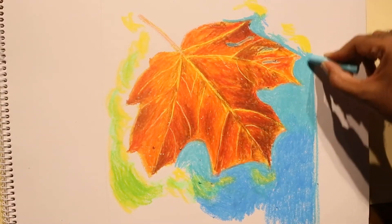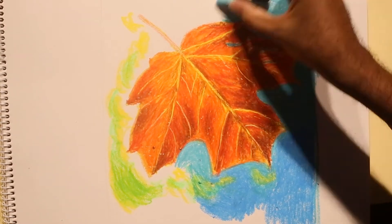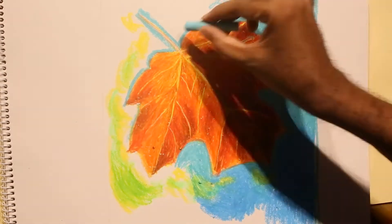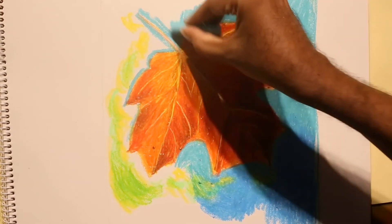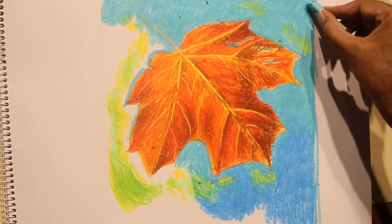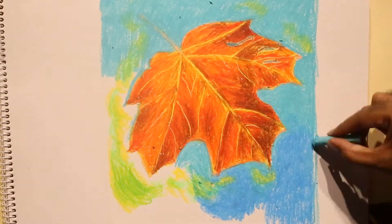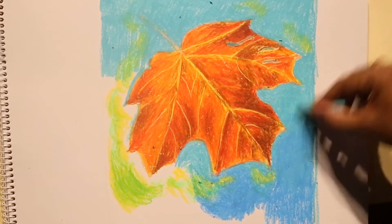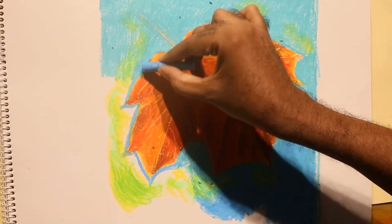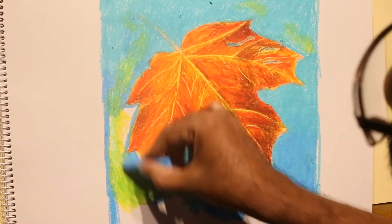Because later when we scrape, these light colors — green, yellow, and light blue — will be seen. In the light blue itself we are using two colors: one is towards turquoise blue and the other is normal sky blue.